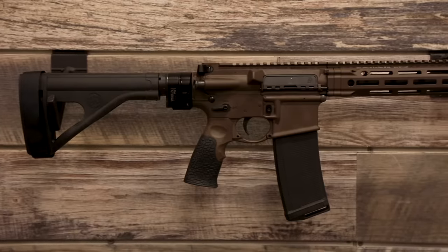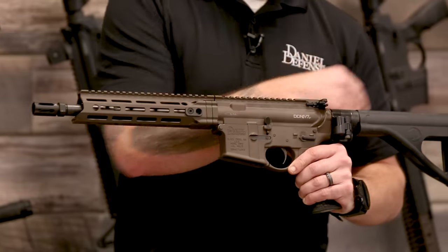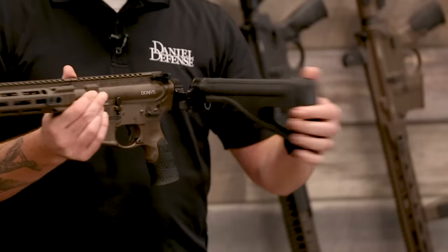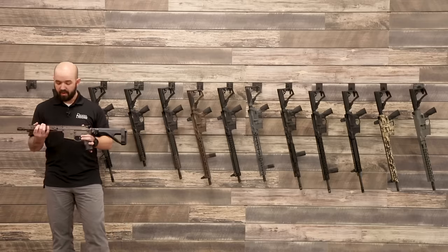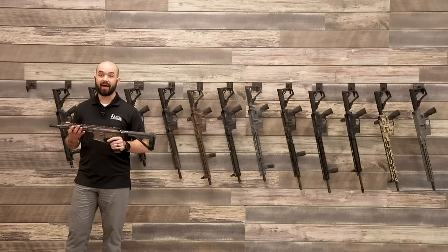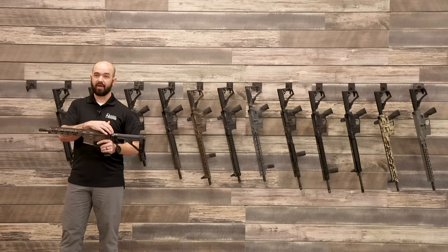We're going to start by showing you our V7P. This is a 556 caliber gun. It's got a 10.3-inch barrel with a SB Tactical SOB pistol brace, and this one actually has the LAW Tactical side-folding adapter. This is probably one of our most popular configurations right now. You can get it in Mil-Spec Plus Brown Cerakote or black, in 556 or 300 Blackout, and with or without the LAW Tactical adapter.